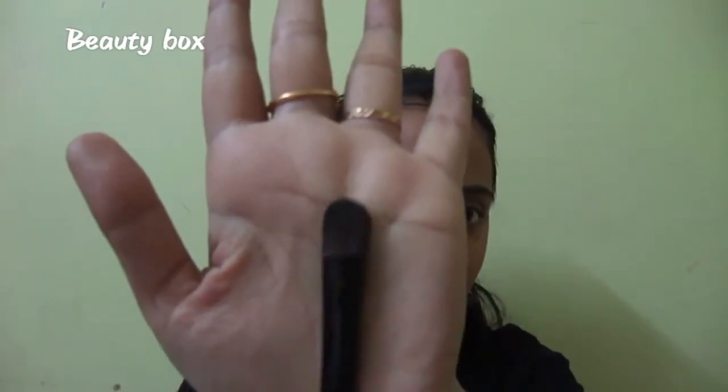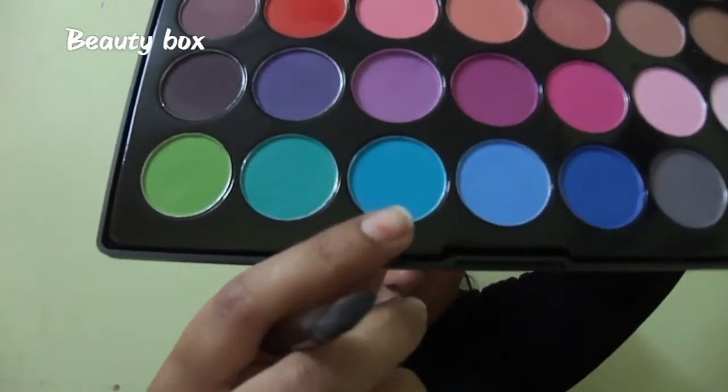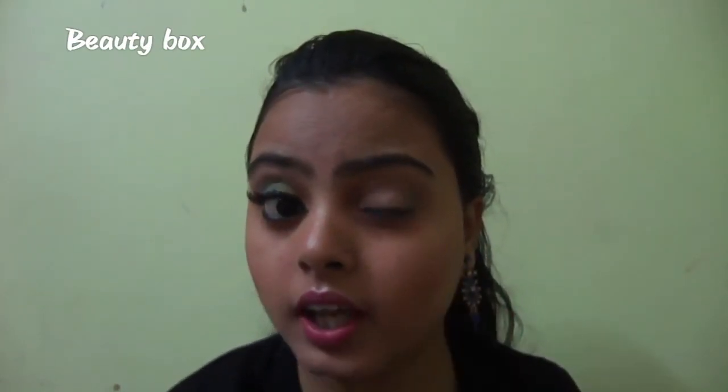Now I will take a flat brush and pick this blue color from the palette and apply it on the outer part of my eye.